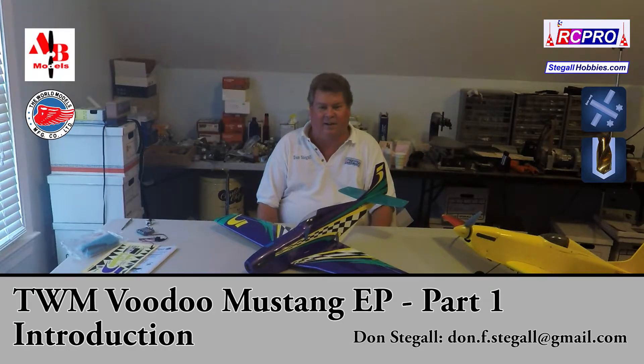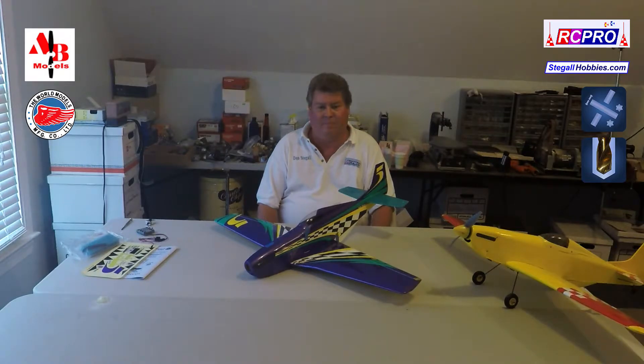Hi, I'm Don Stegall. This video is about the World Models Voodoo Mustang EP. It's a very nice little airplane and improvements have been made since the original came out, so if you tried the original you might be real interested in the new one.